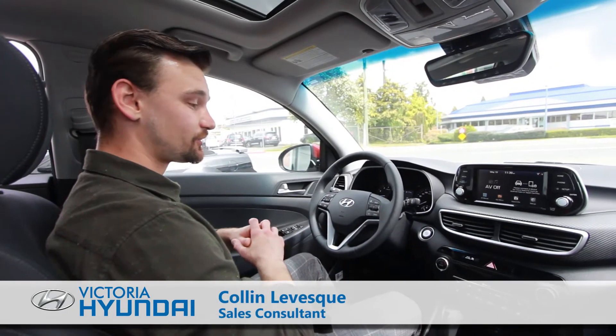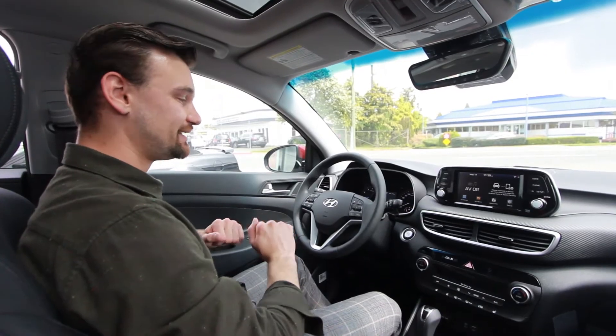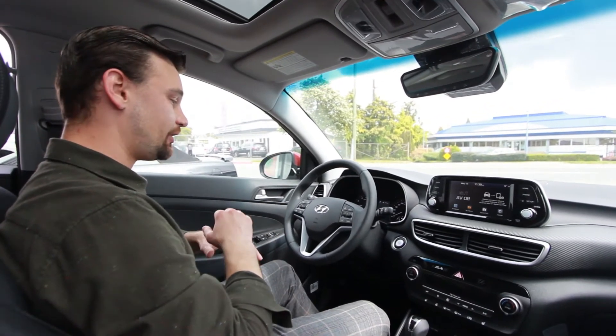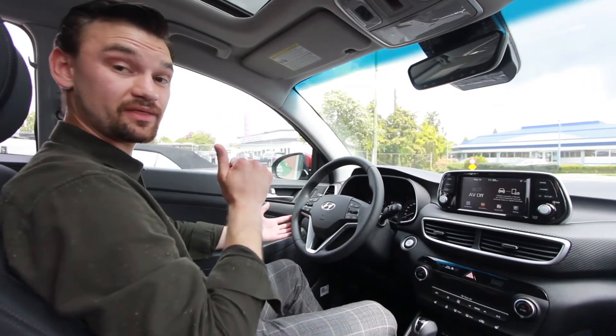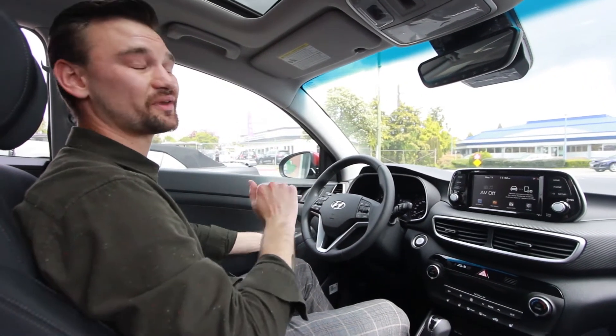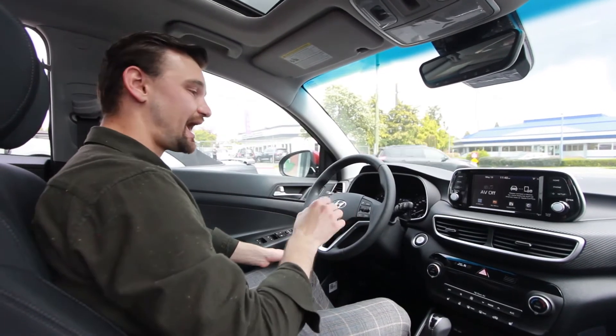Hi everyone, Colin here from Victoria Hyundai. I'm sitting here in this lovely 2020 Hyundai Tucson. This is the vehicle I'm going to use to show you how to set up changing the temperature gauge. That is probably the number one asked question — how to get it to Celsius, how to get it to Fahrenheit.